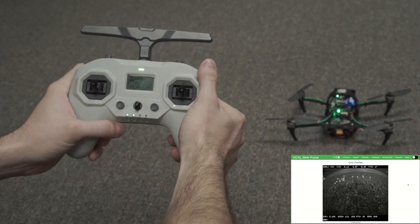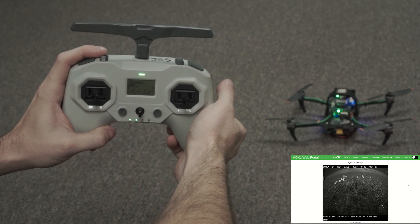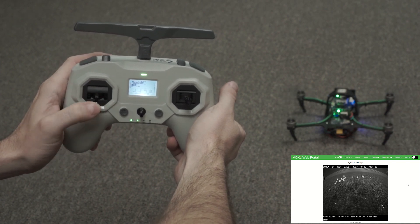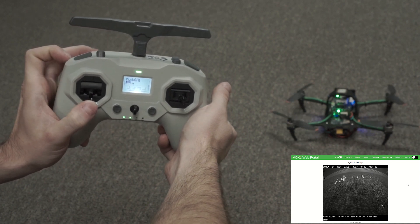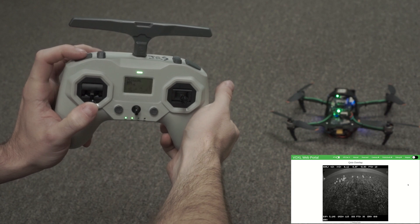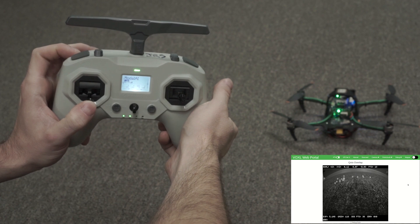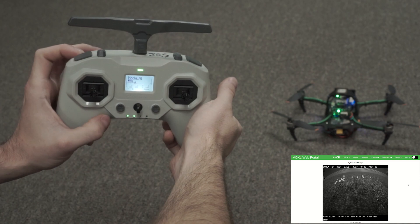Now we're going to do the same thing but practice an emergency kill. Make sure that the kill switch is first disengaged. We are still in manual mode — spin up the propellers with the arming sequence, then hit the kill switch and you'll see that the propellers immediately lose power. Note that the drone does not immediately disarm when you hit the kill switch, so when you disengage the kill switch, make sure the throttle stick is all the way down. Once you see that the drone is in fact disarmed, then you can gently release the throttle stick.